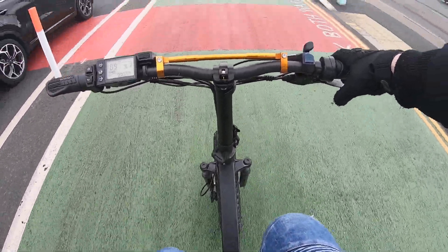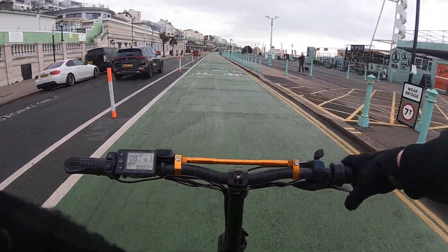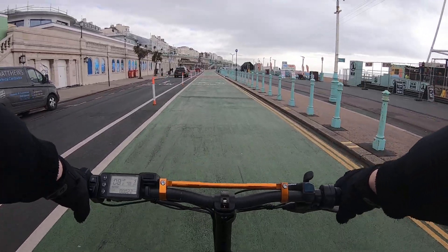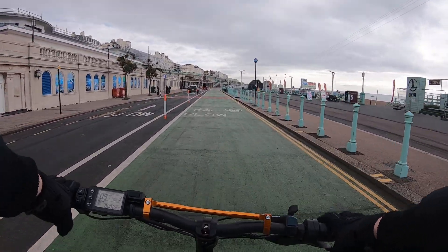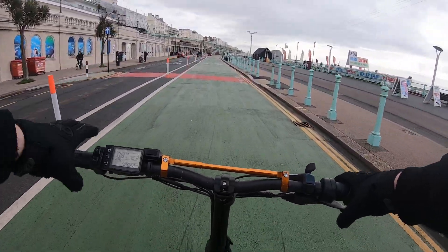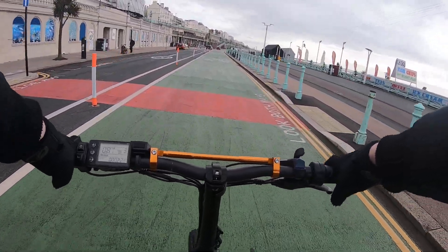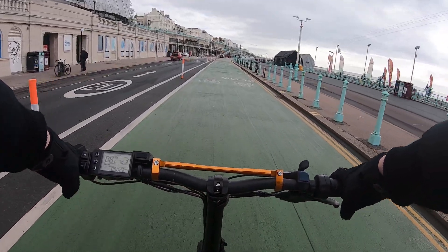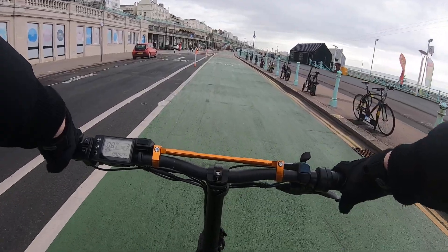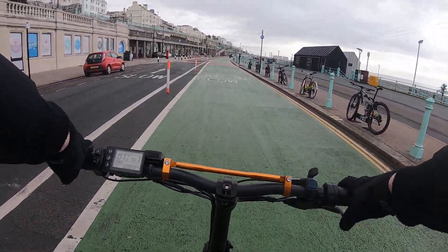We are back out on the ADO A20F electric fat folding bike. There's a little bit of rain around today but that doesn't bother me — at least the wind isn't there. The last couple of videos the wind was insane. Today I'm going to talk about the mods we've done and we're going to be doing a full speed throttle test on flat ground. I've just come past Brighton Pier.